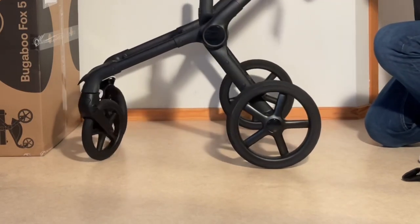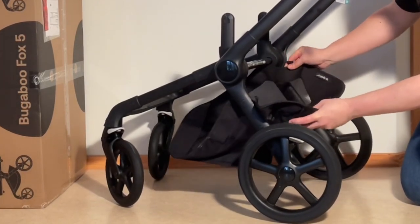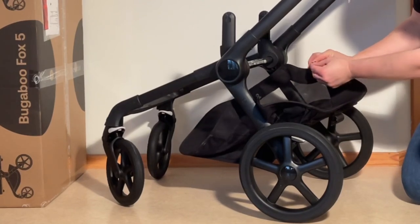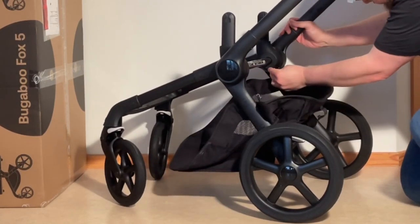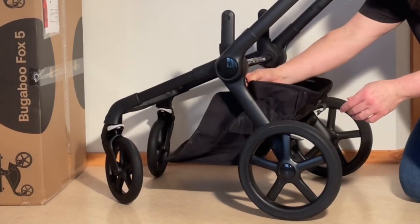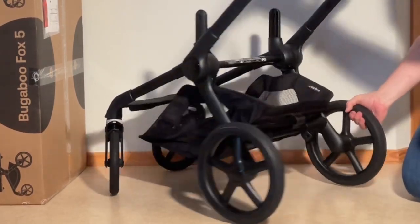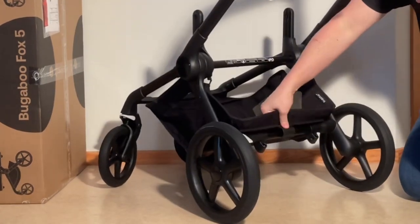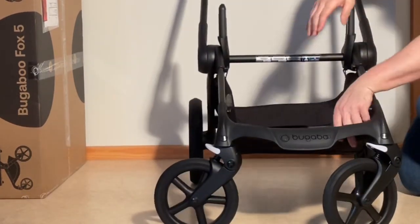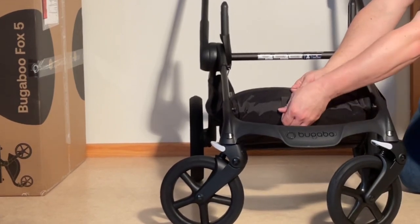Now we're going to put on the shopping basket. You'll see these little clips — there's a longer side and a skinnier side. The longer side goes towards the middle and the skinnier side goes in first; pop it in and it'll snap into place. Then on the back you have this clip that just pops on. And in the front are two velcro straps that go right into these two slits on the front frame.